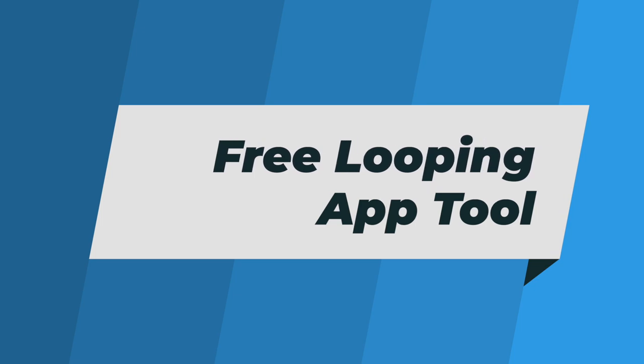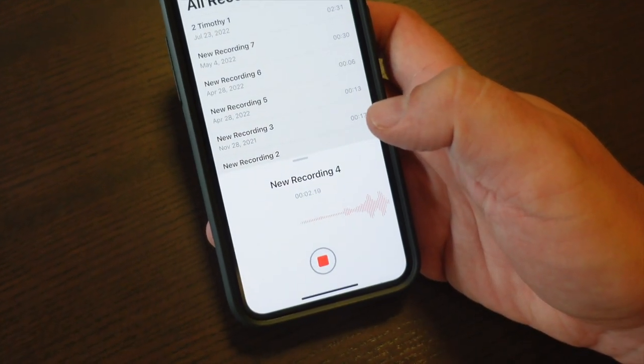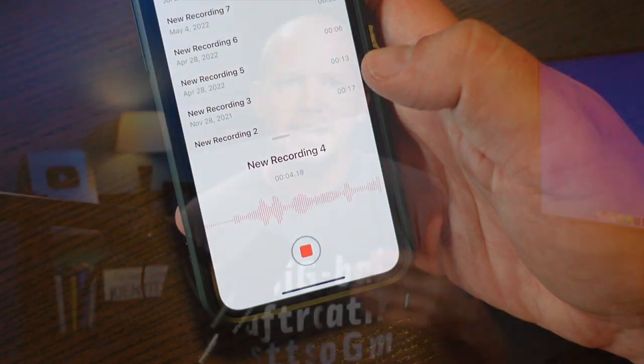I'm a big fan of using my phone to record myself saying the verses or passage I've memorized so that I can listen to it while I'm running, walking, or just driving my car. That by itself is a free resource, to be sure. But the biggest downside is that once you listen through, you have to restart the file to listen again. And that's where my friend Craig Brown, who I interviewed last year, told me about this non-traditional app to help out.